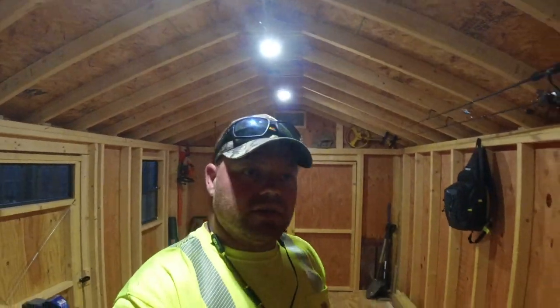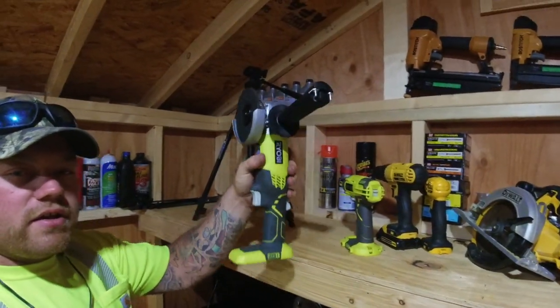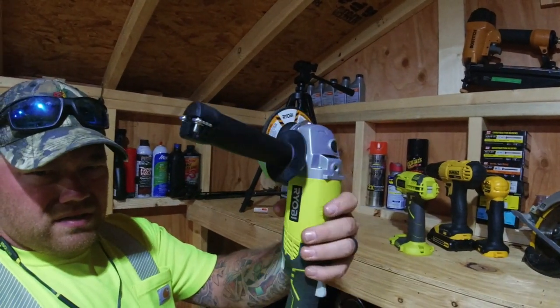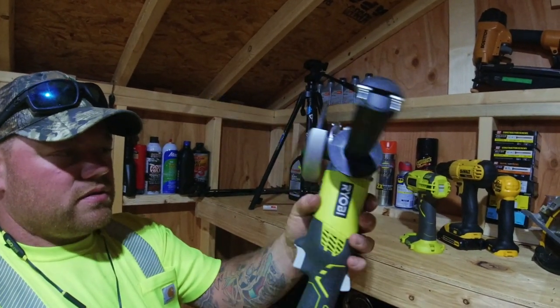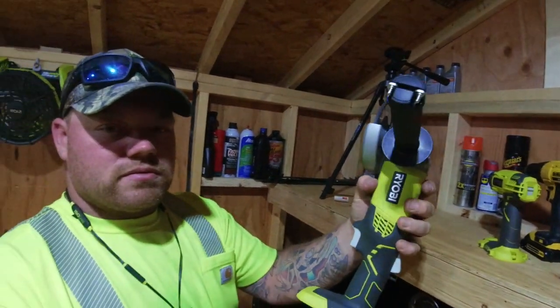What I got was the angle grinder, and that's what we're gonna give a test. Let me get set up and try it out.